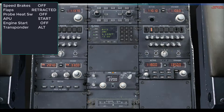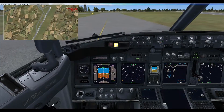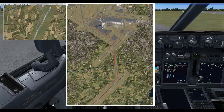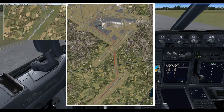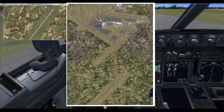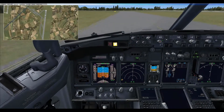The transponder is moved from TCAS to ALT so that Schiphol's ground radar can pick us up. Now we are going to taxi to the gate. In reality, the taxi from runway 18R to the gate takes about 20 minutes — this runway was built for night arrivals with noise abatement in mind.